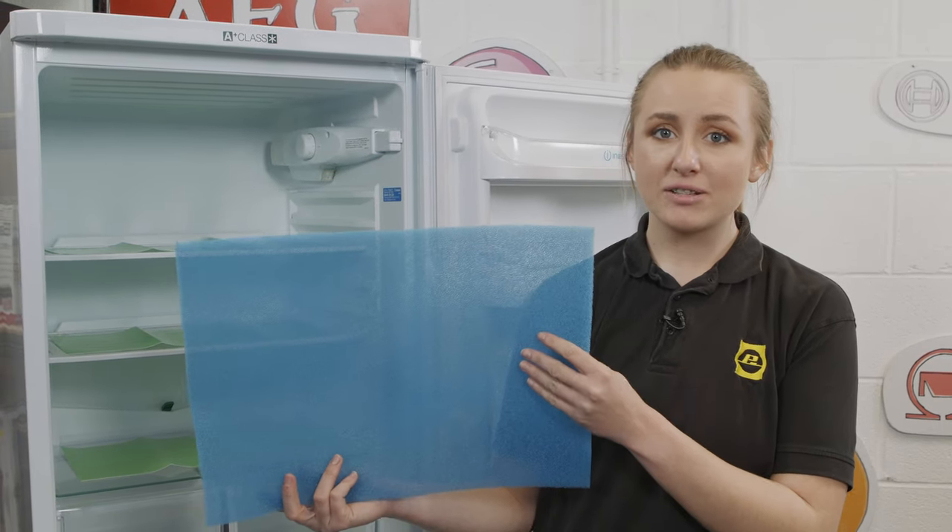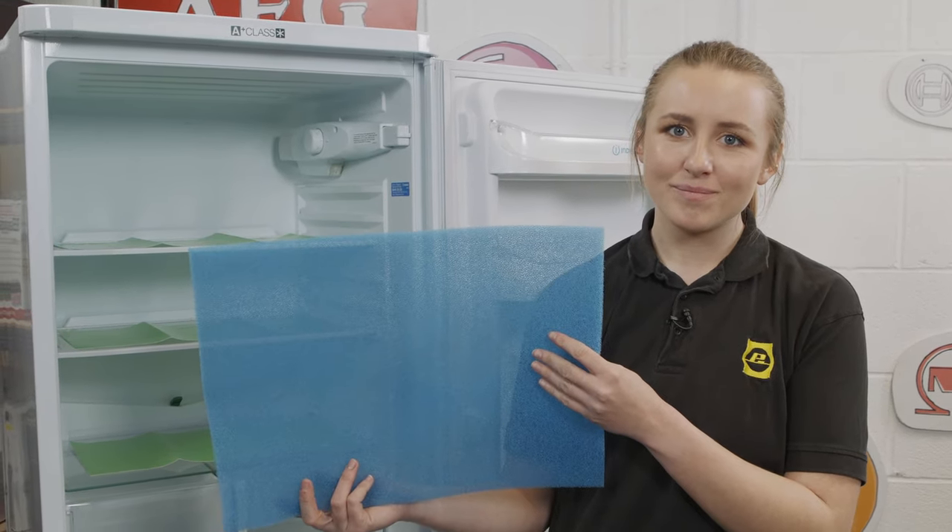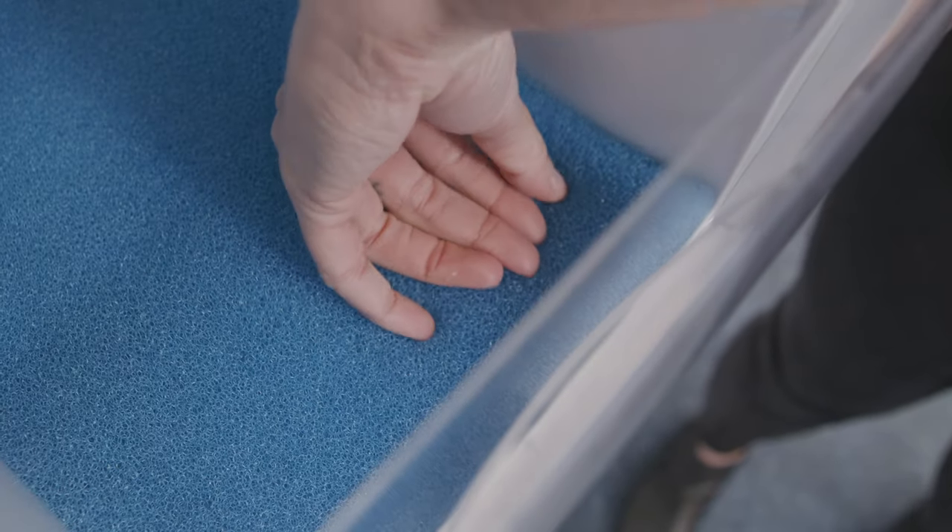Both mats can be cut to size to fit your fridge freezer if necessary, making them versatile and universal for all appliances. Both can be found on our website with links in the description.